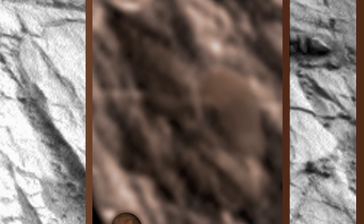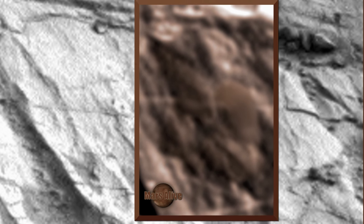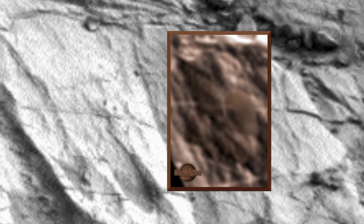Of course this could all just be rocks or pareidolia — you decide. Let's go back and look at the raw image. The link to the original raw image is down in the description box — download it and take a look for yourselves.